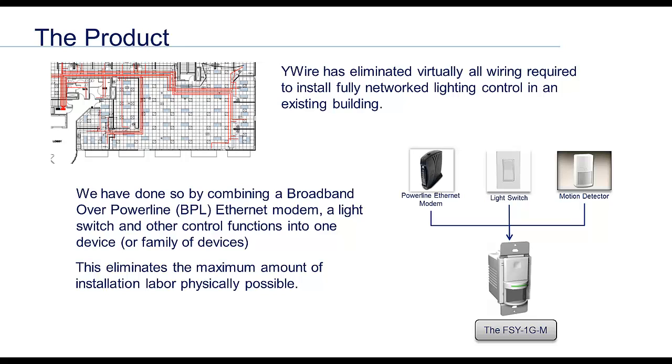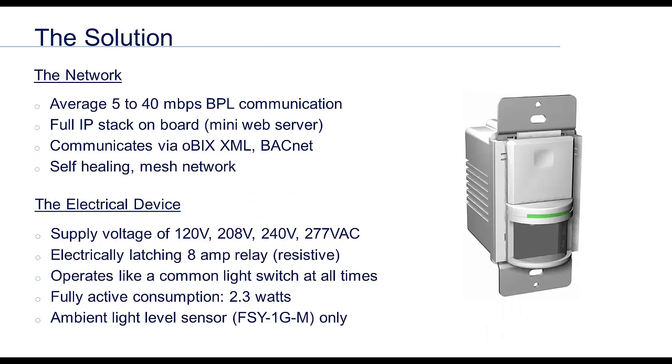This means we can install fully networked lighting control in an existing building without pulling a single wire. The WiWire devices communicate very quickly — in fact at fiber optic speeds — over existing commercial and industrial power lines. The communication protocol on the device level is Obix XML. This network seamlessly migrates directly into the JACE by Tritium and virtually any of its resellers' JACEs. WiWire also offers a fully graphical BACnet interface for integration of the 5 series lighting control system into almost any native BACnet building automation system.